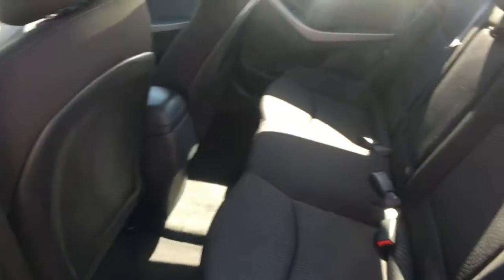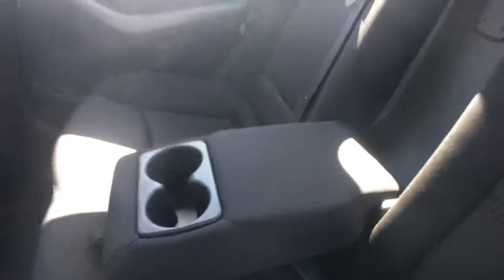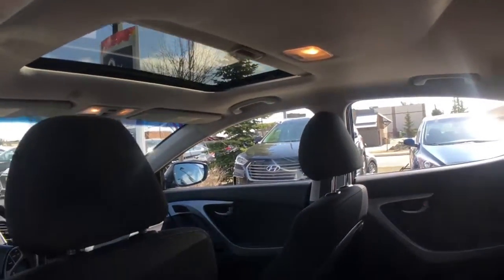There's a bottle holder back there and lots of room for three passengers with this beautiful, comfortable dark cloth interior. You do have an armrest in the center which gives you two additional cup holders, a pocket on the back of the passenger seat, and looking up top there's a view of your sunroof.